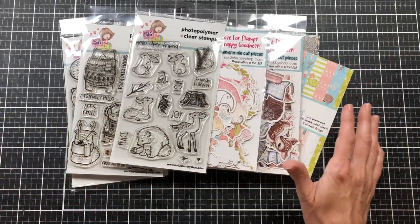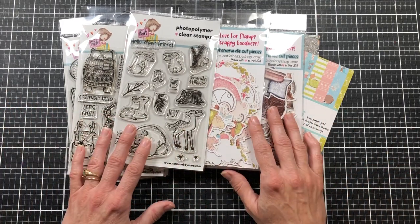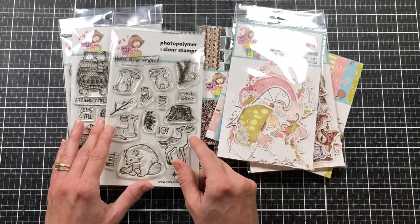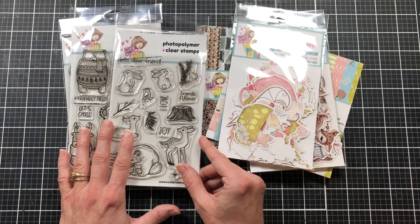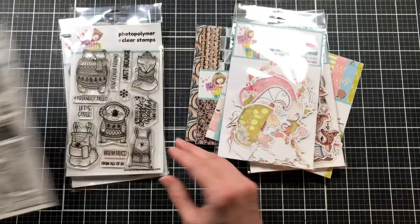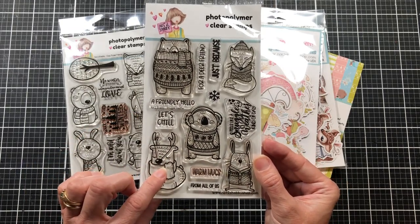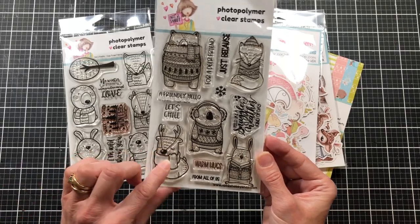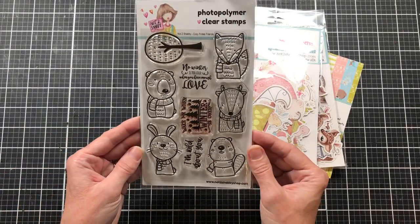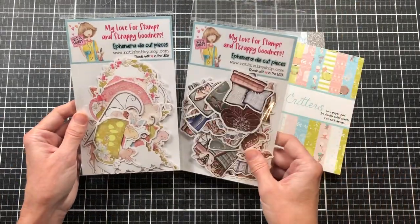First I want to show you the kit. If you've been watching the channel you've seen it announced earlier this week. I'm just going to go through it really quickly in case you've missed any of the other videos. This month it's a woodland theme — very cute. You get three stamp sets: Dear Friends, Snuggle Weather, and Cozy Forest Friends.